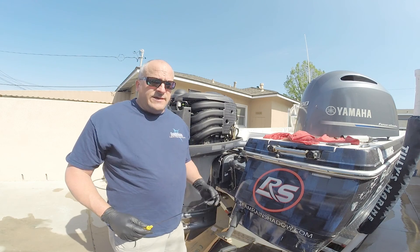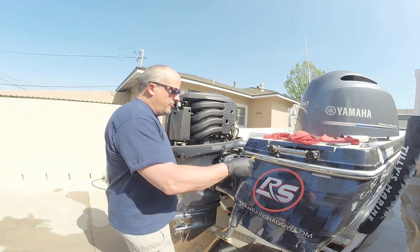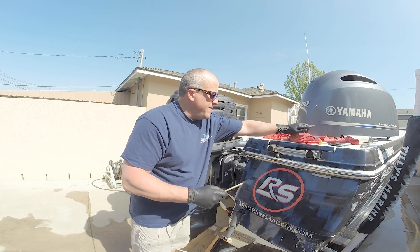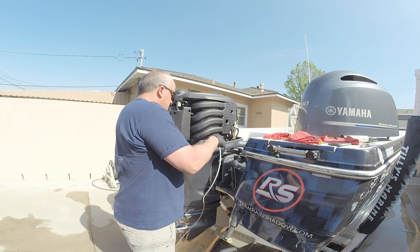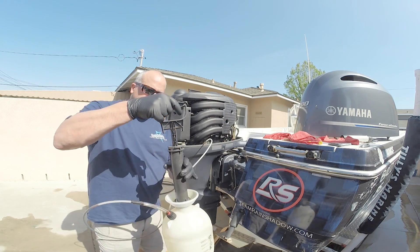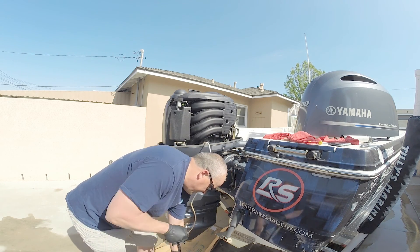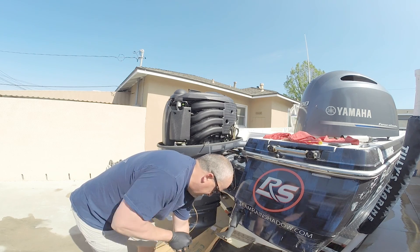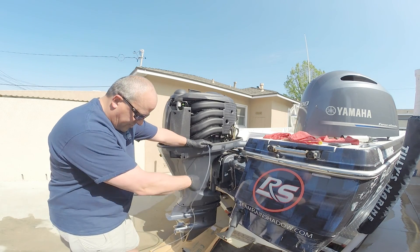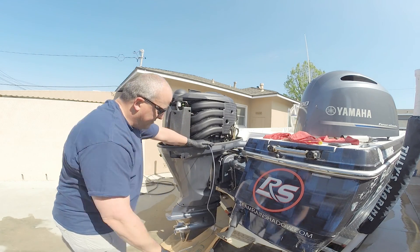Now I'm going to show you how to take the oil out of the boat. This is the dipstick — I've already removed it from the dipstick hole. I have my pump, I'll take the cap off and feed the tube in as far as it'll go, which gets it to the bottom of the oil pan. I'm going to pump it about 20 times to get the suction going. As you can see the oil is already running down into the pump.